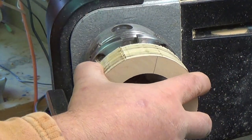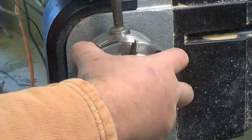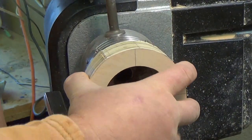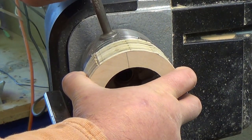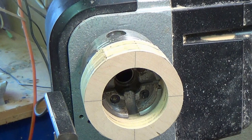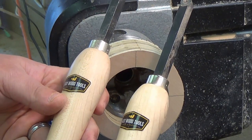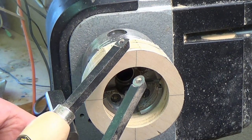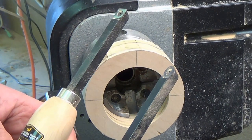I'm going to go ahead and chuck this up. I would say don't overly tighten it, just tighten it snug where it's not going to move, because if you put too much pressure on it you'll break the blank. Today I'm going to use the starter set of Easy Wood Tools — just the square and the round one — and we'll see how those do today.